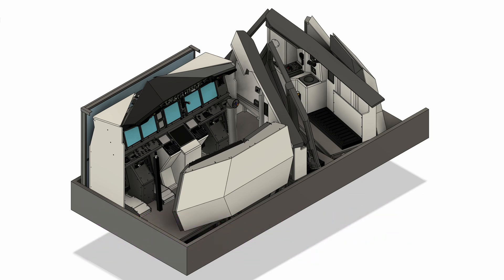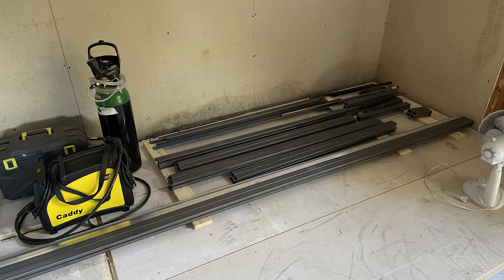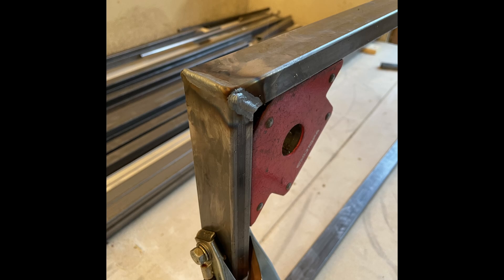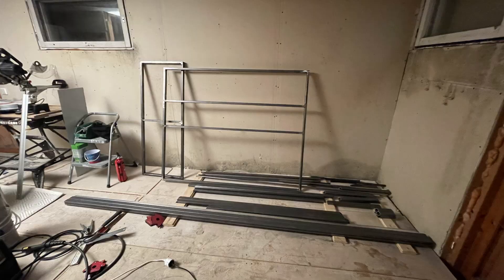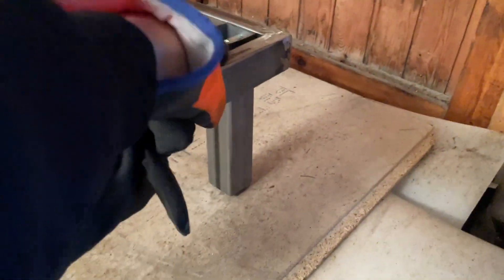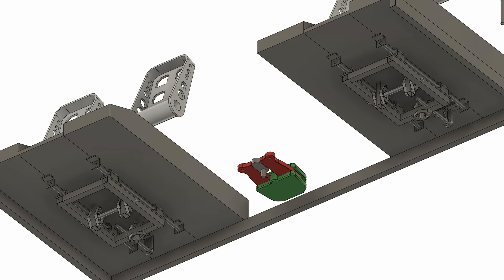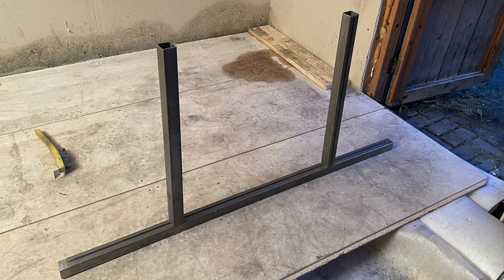With the metals we bought, we started to weld the four main sections of the simulator together. After all the metal sections were complete, we added some legs to them so they could be off the ground a little bit. Underneath the floor we had designed the yoke and pedal mechanisms, which would be the next step to create.